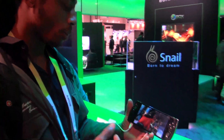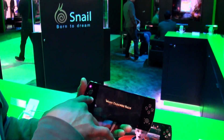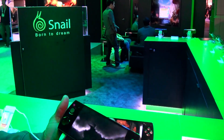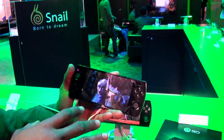Hi, Chewy here from BW1.com. I'm here with the W3D, a cell phone from Snail. What we got here is a 3D cell phone. It's got the eye tracking right here, the 6-megapixel camera, and a 13-megapixel camera on the back. What this does is it tracks your eye motion and hooks the screen into 3D for you.